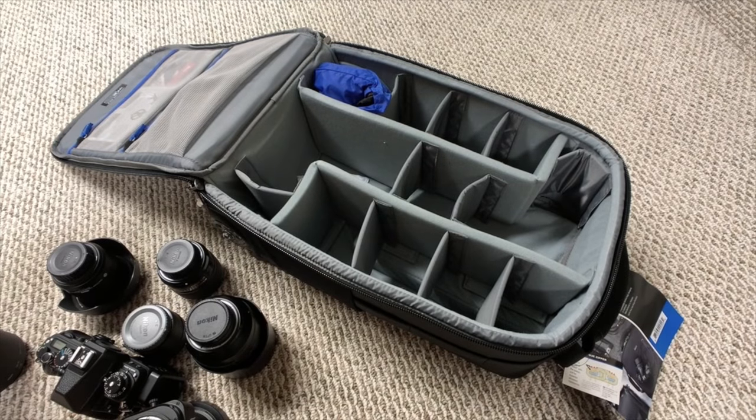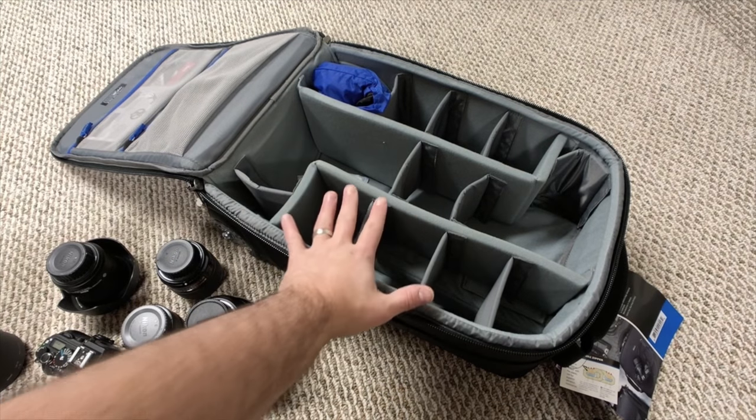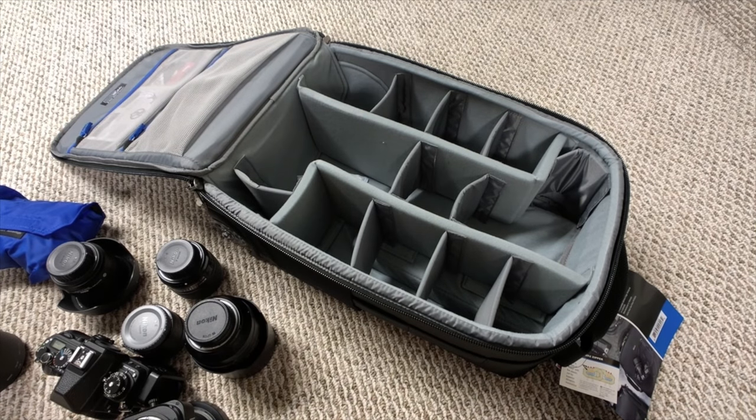In my last video on the Think Tank Advantage, I was getting questions about how much gear could this really hold. They wanted to see actually what I can fit in it instead of me just talking about it. So I figured let's throw some stuff in here so you can see.